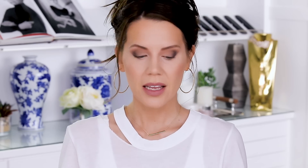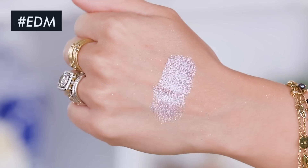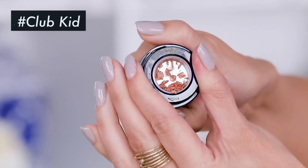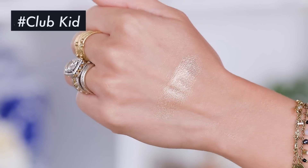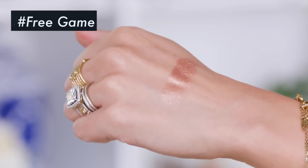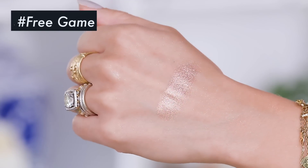So let's look at the other shades. We have the shade EDM, which is a lilac sparkling shade — really, really pretty. I don't know that I'm going to wear that one today. There is like a perfect champagne shade in here, and this one is called Club Kid. And then there is a more bronzy shade, which is really neat. And this is like a rose gold — actually, I think I'm going to do this one.